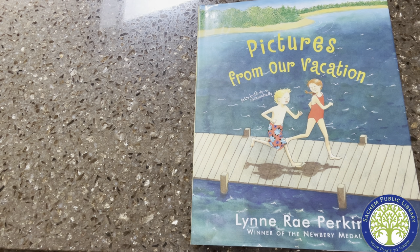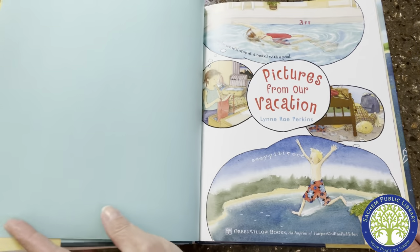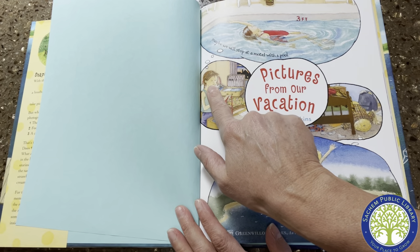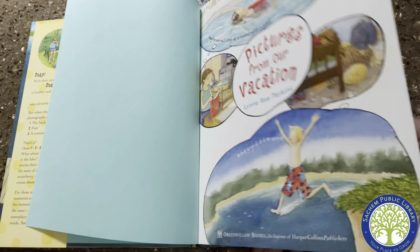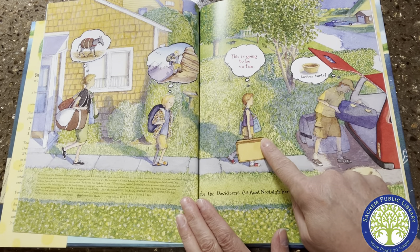Pictures from Our Vacation by Lynn Rae Perkins. "Let's both do cannonballs!" "Maybe we will stop at a motel with a pool." "Yay! This is going to be so fun!"